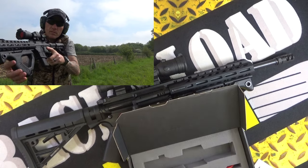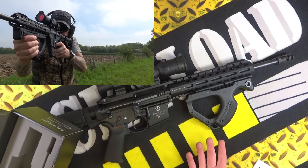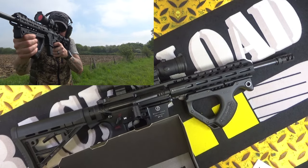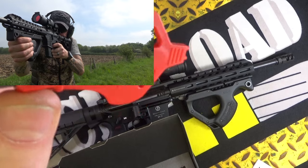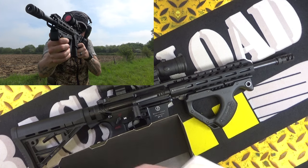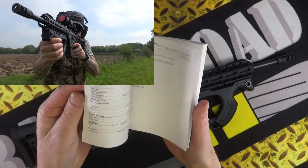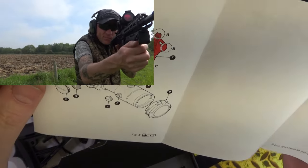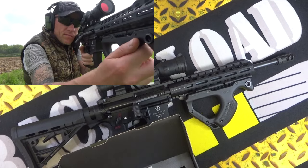So what do you get in the box? Well, you get the scope, which is clearly fitted to the rifle — nice, decent box and well packaged. What I like about Aimpoint is you also get a little tool to do all your adjustments, which is really cool. The manual is really good as well — decent manual, in several languages, and there's a diagram of the red dot itself.